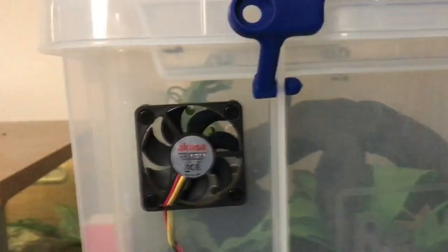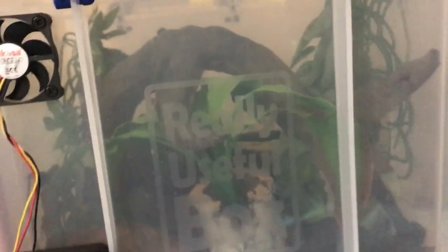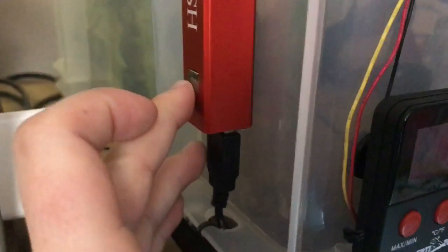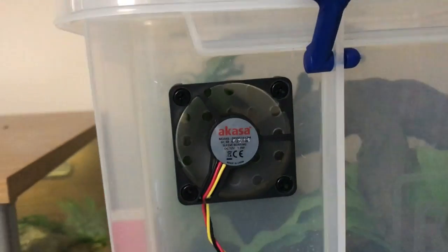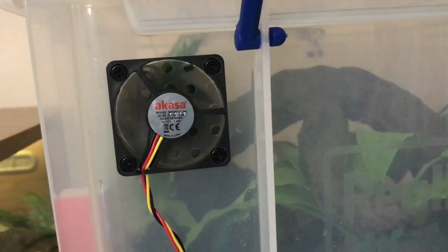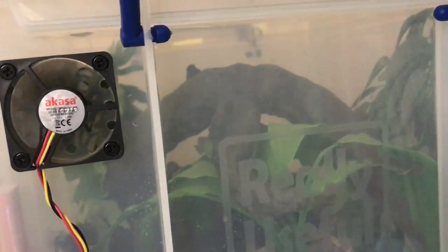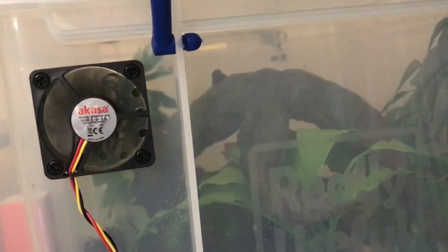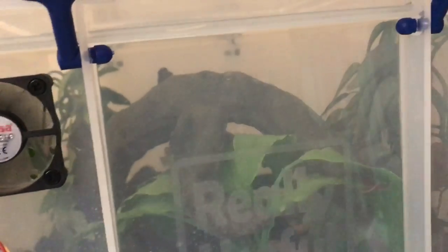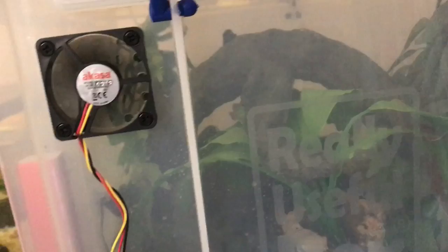That doesn't mean you can't do it properly. There's lots of ventilation on this tank because as much as I want high humidity I do not want stagnant air — it's no good. So I've got a small fan here at the front which is powered by a battery pack on the side. I turn that on and the fan goes and drags air through, meaning the air is not stagnant — she's got fresh air being pulled through the ventilation holes at the back and I can maintain the humidity with a mister.